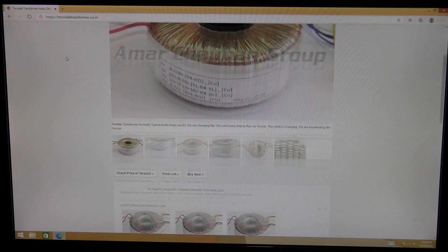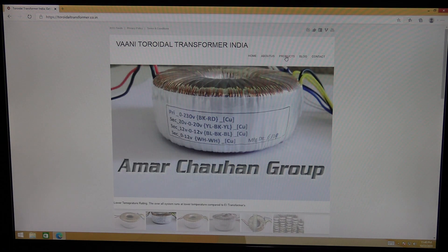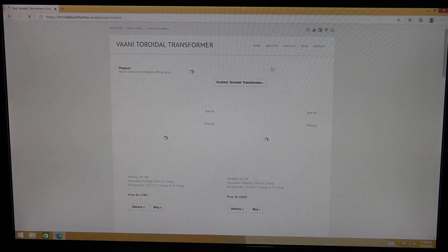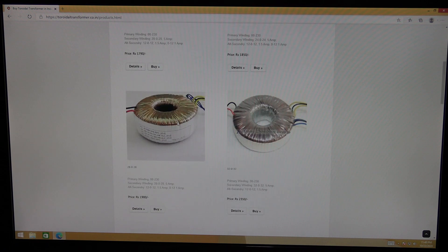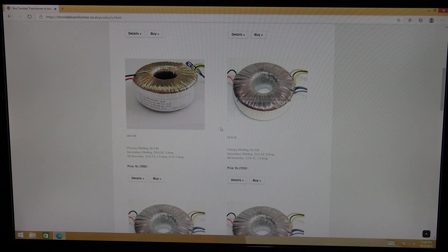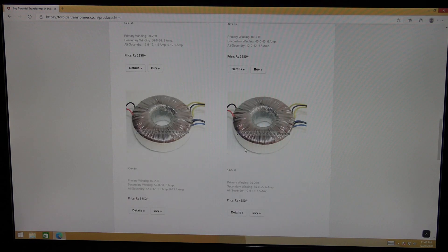Here is the website. If you go to the products section, they have quite a number of listings: 20-0-20 5 amps, 24-0-24 5 amps, 28-0-28, 32-0-32, 36-0-36, 40-0-40, 50-0-50, and so on.